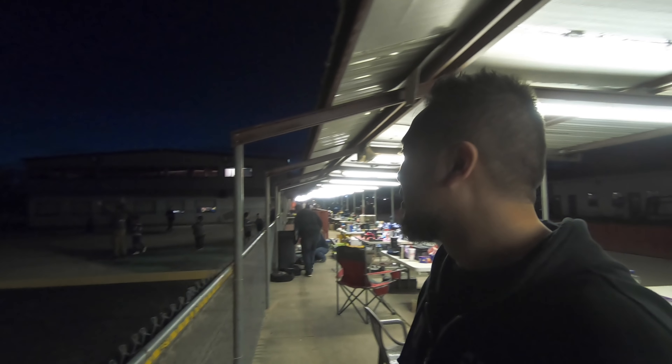Alright guys, that's a wrap on qual day. Pretty sure I'm in the A in truck, probably top 5. I had a decent run on my last run but I couldn't catch TQ, so I wasn't trying to break my truck before main day. Still have one buggy race left, but the fatigue is setting in — I've been here for over 12 hours, with the kids playing football in the background and one's playing with a laser pointer. Hope you guys liked this video — if you did, smash that like button, subscribe to my channel, turn on the notification bell, and I'll see you next time. Later guys!